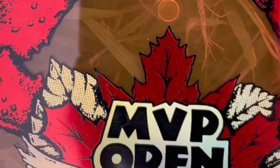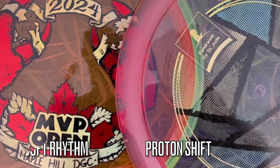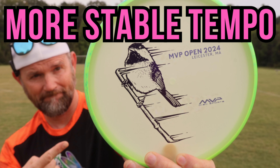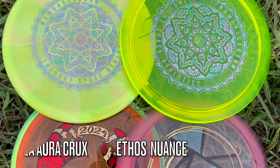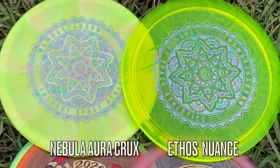Make sure you guys stay tuned this week. I got the MVP open drop disc that I haven't done yet — got the Rhythm and the Shift that I'd like to test out. A little too gusty to be throwing those in an open field today. So we're going to save those for maybe Tuesday, Wednesday. If you guys are looking for the other MVP open discs that have come out, you can check out my links up here. I also got the Nuance and the Crux from Thoughtspace Athletics — can't wait for those.